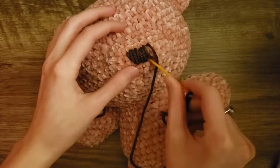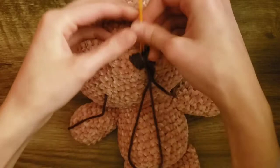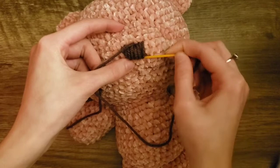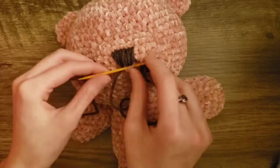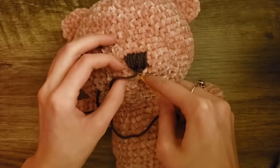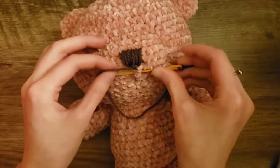Now go down into this part where there's still a little pink, and then go up into the middle of the top of the nose. Then go down into the middle of the bottom of the nose and back up in the middle of the bottom — just into a loop of the head. I just made a little knot on the bottom of the nose — you don't have to, but that's just what I did. Then I'm going to make a line going down to make the bottom part of the nose leading to the mouth.